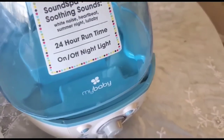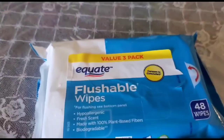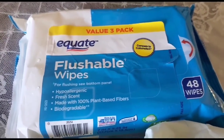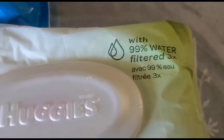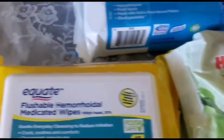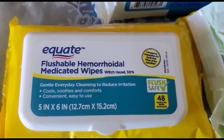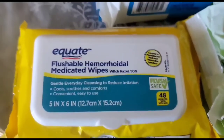For little babies it has music in it, and if they are sleeping you can turn it on. Then I have got these flushable wipes — they are scent-free and for kids. You can travel with them for personal hygiene.